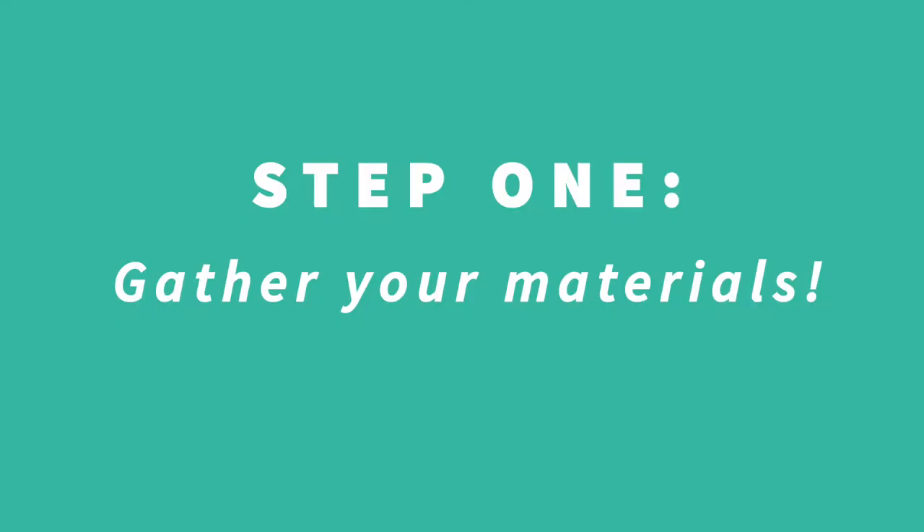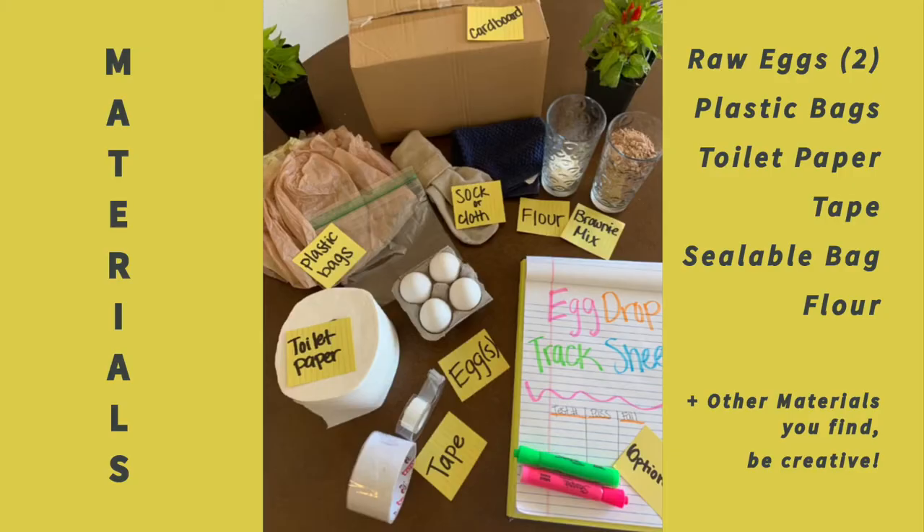In my home, I found a cardboard box, some plastic bags including a small ziplock bag, toilet paper, tape, the eggs, a sock or some clothing material, flour or brownie mix, and if you want, a piece of paper to track down your results.